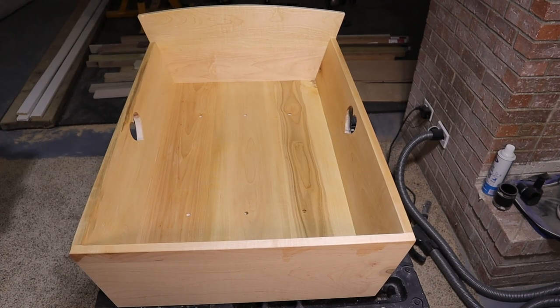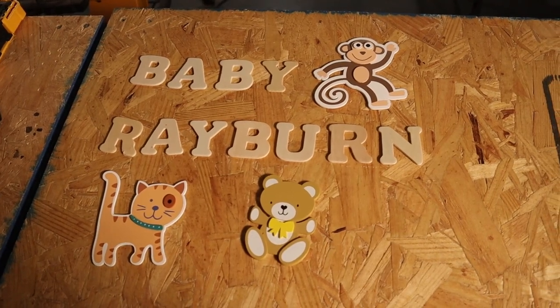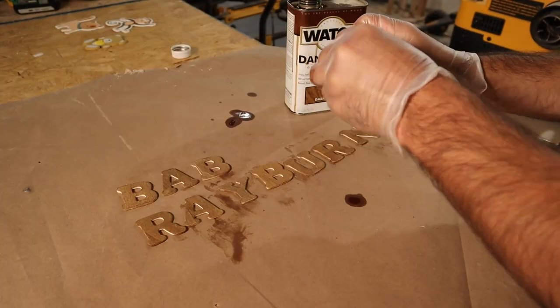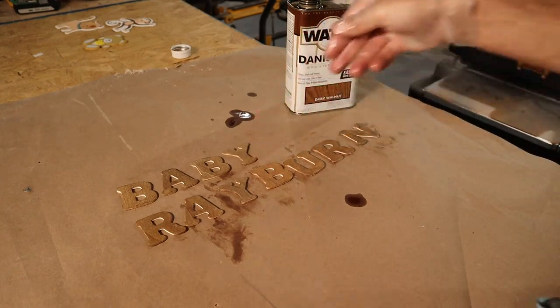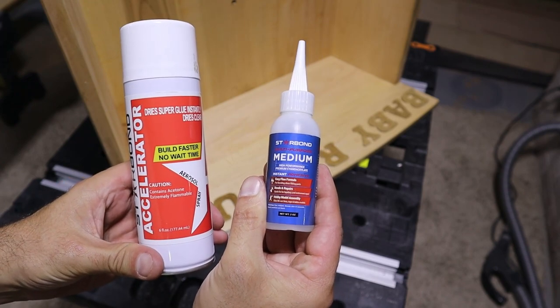The guy I was building this for brought some lettering and some decorative animals to put on the bassinet. I rubbed all the lettering with some dark walnut Danish oil just to make them stand out — I didn't rub the animals though, because that's illegal. I then attached everything with CA glue and an accelerator.